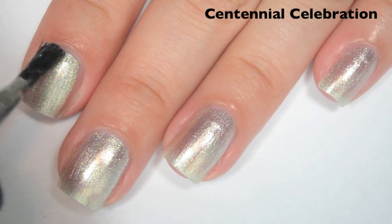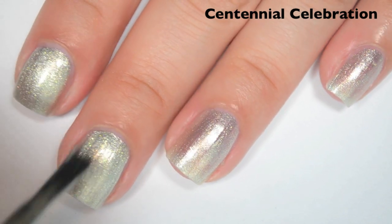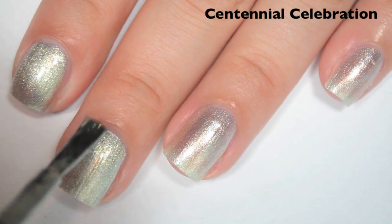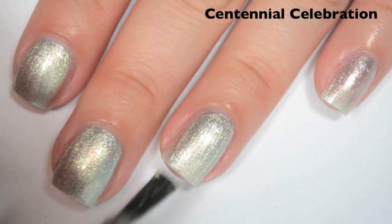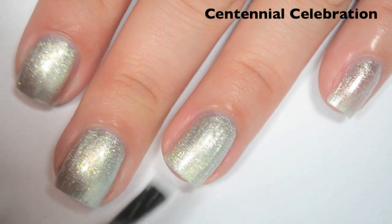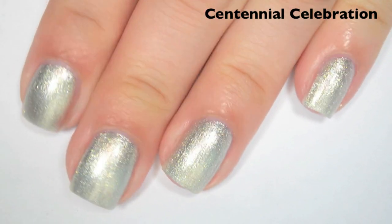Here is two coats. This one does cover completely on two coats. It's a little bit brush stroke-y so you do want to make sure you do your brush strokes very straight. I thought this was going to be kind of like a boring regular old silver, but this is a very very bright, beautiful silver. So there is two coats of Centennial Celebration.